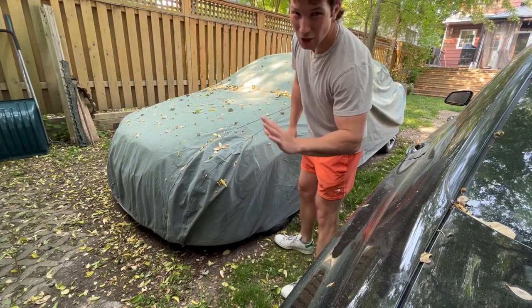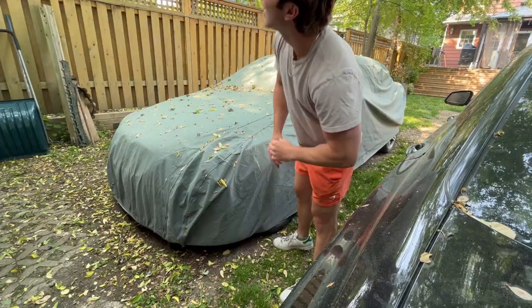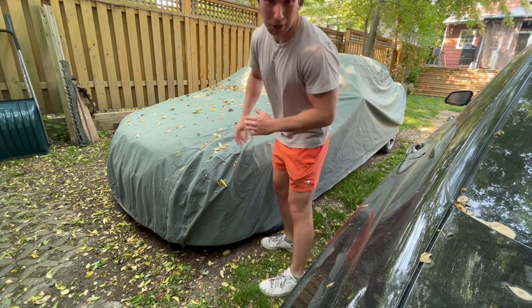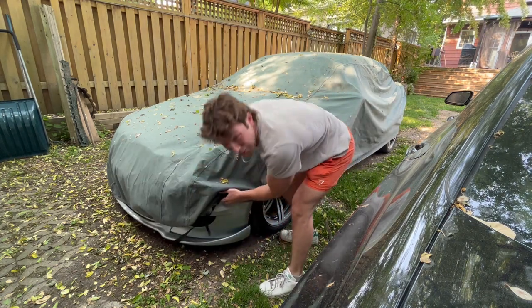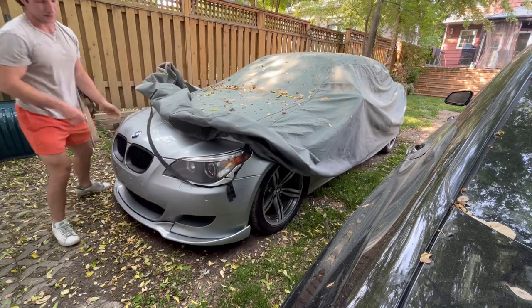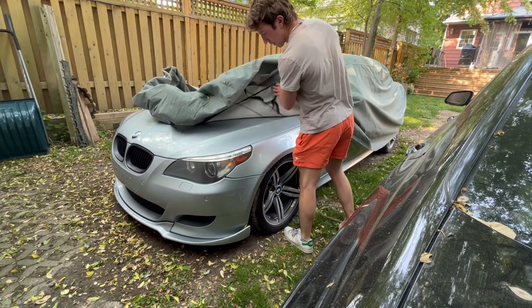Now in the last video, we just got a paint correction on the M5, so it is glistening and there are tons of leaves here, so this is going to break my heart, but we got to do what we got to do. I'm almost scared to drive it at this point. It is looking brand new.